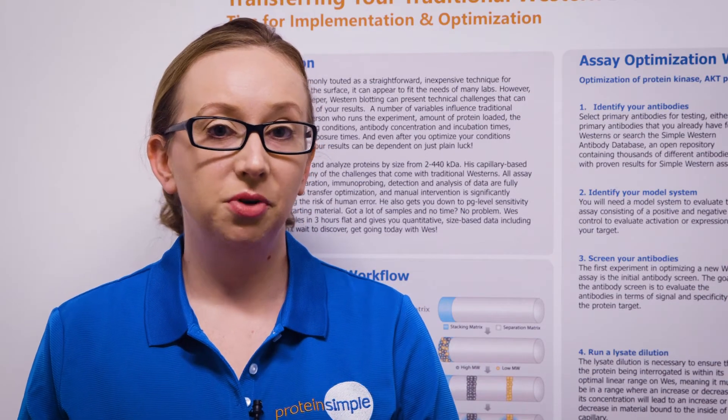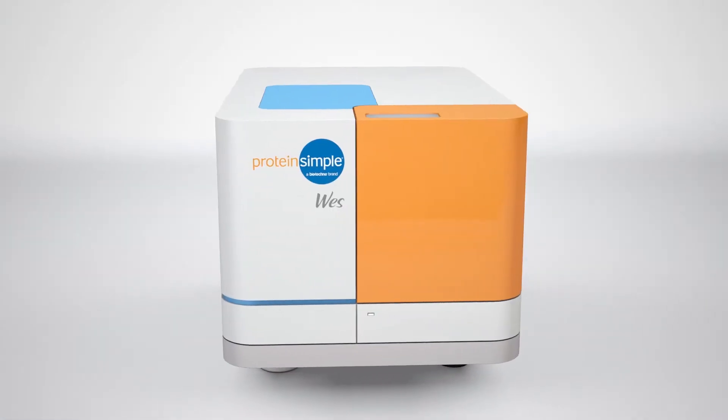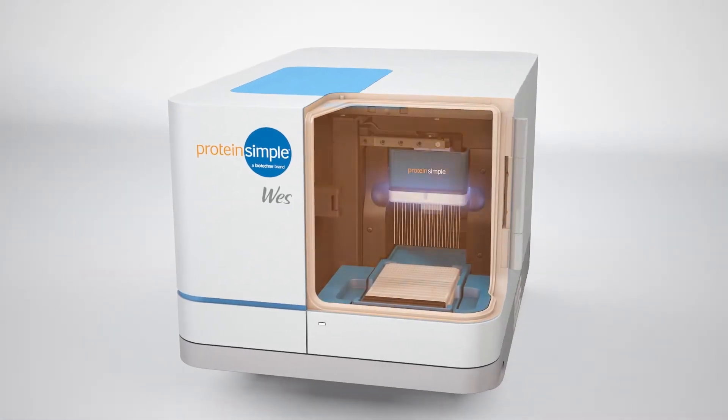Wes can run 25 samples in 3 hours, giving you quantitative, size-based data, including total protein. Now I'll walk you through what happens inside the Wes instrument.